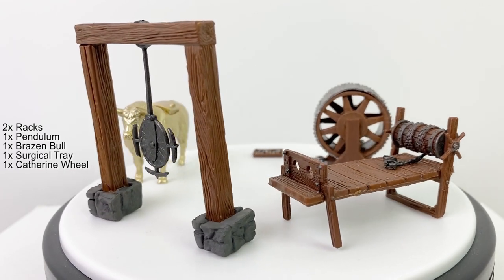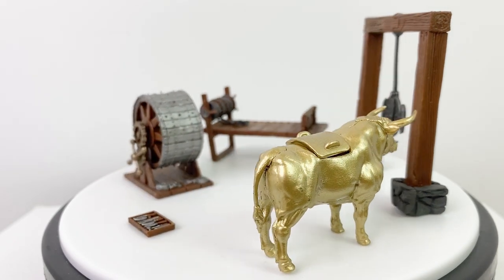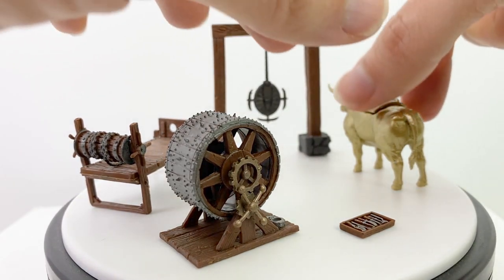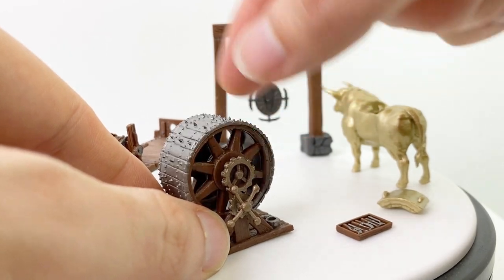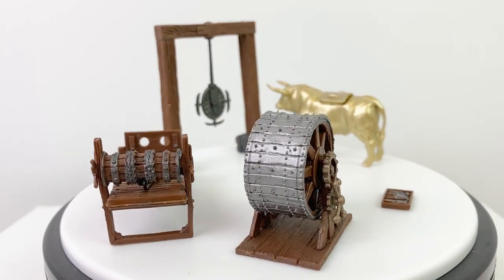Next we have two racks, a pendulum, a brazen bull, a surgical tray, and a catherine wheel. Some of these do have moving bits. The pendulum swings a little bit, the top can be removed from the brazen bull though you can't really fit a mini inside of it, and the catherine wheel does spin. I'm not really going to get into how these instruments were used, but they have extensive histories on Wikipedia if you're so inclined.